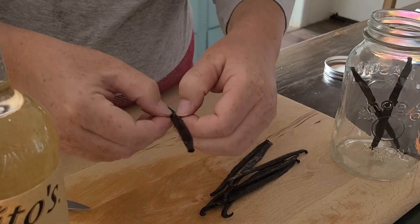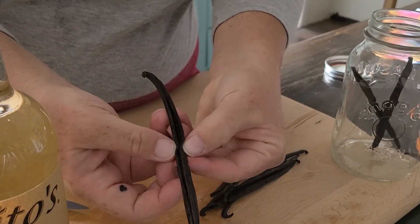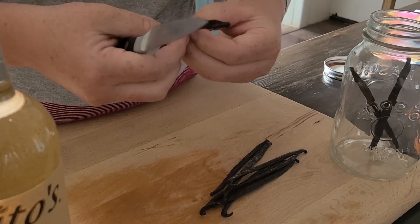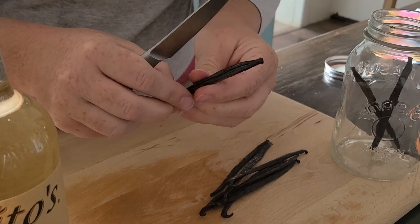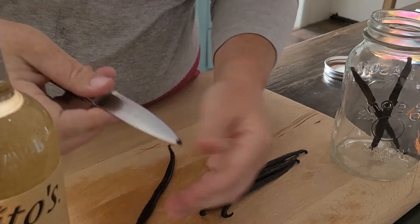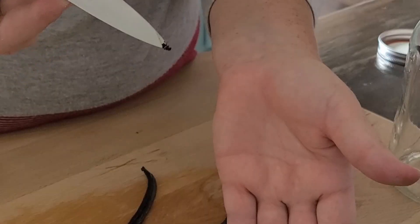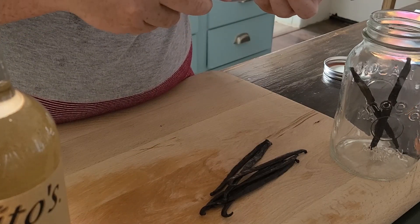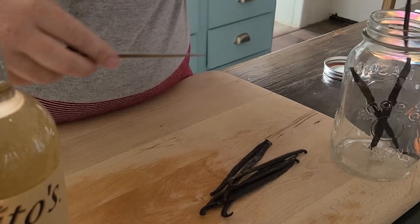Just to show you all the vanilla beans in there — we don't need to scrape anything out, but just so I can show you what is in there. We want to make sure all of that ends up into our jars.